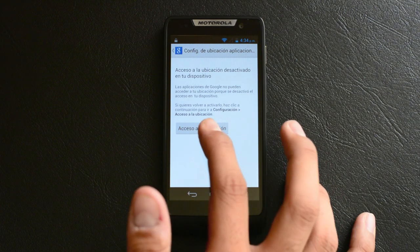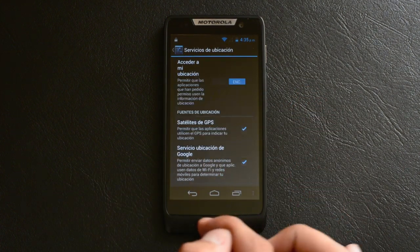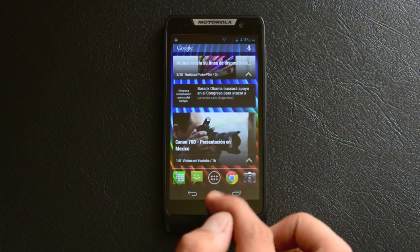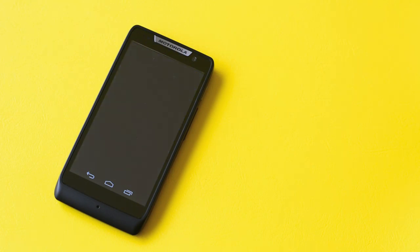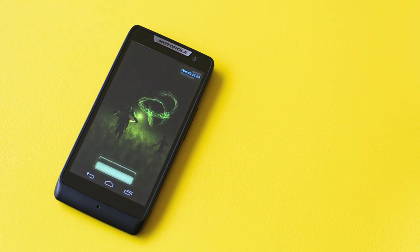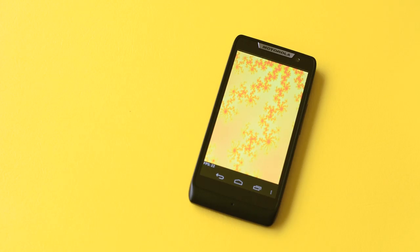Francamente, este smartphone de gama media se comporta muy bien. Su performance es bueno y la experiencia de usuario en general es positiva, sin mayores retardos o congelamientos repentinos. Aún así, como ya es habitual, decidimos poner a prueba al Razr D3 con las pruebas de rendimiento usando Antutu Benchmark y Quadrant.